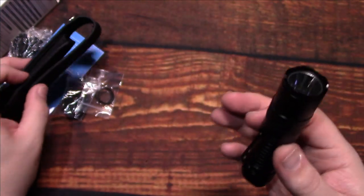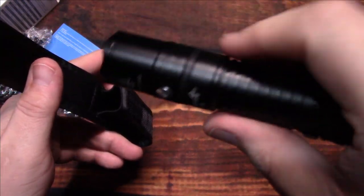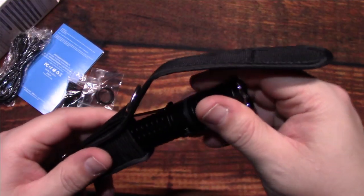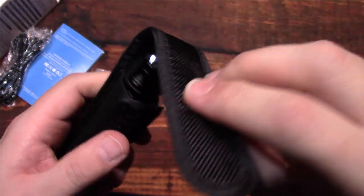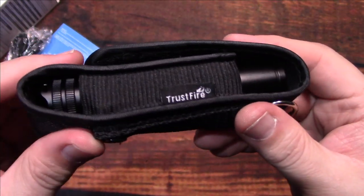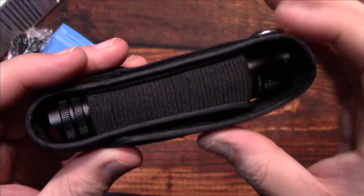Let's take a look at it in the holster. You can put it in head first or body first — whichever you prefer. It feels pretty good in there, even with the clip on.